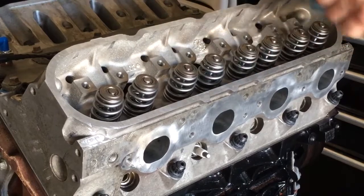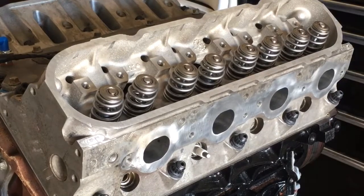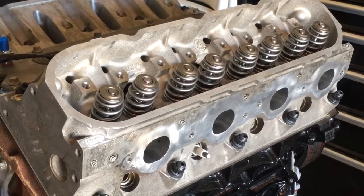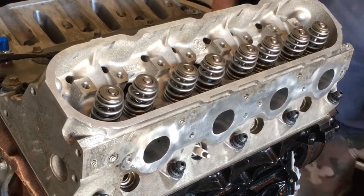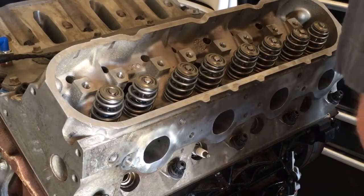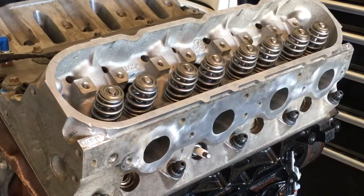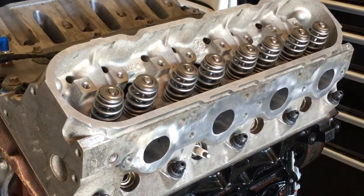I don't know if you guys have ever run into that before, but if you use that real dark moly engine assembly lube on your bearings and your cam and whatnot, for several oil changes you're going to see silvery material in your engine oil. A lot of people immediately start thinking they've got a bearing problem, when really all it is is that moly doesn't break down super fast in the engine oil, so it ends up having to be washed or flushed out of your engine over time.